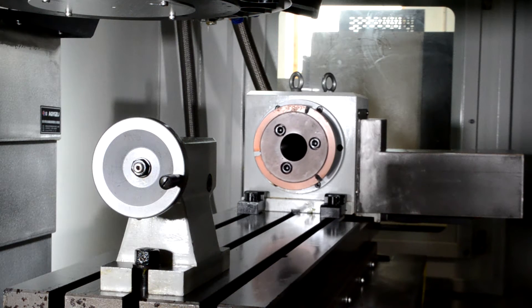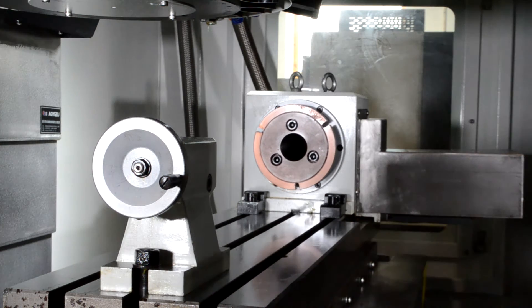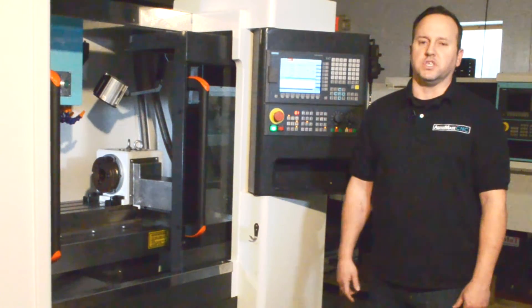In today's video we're going to take a look at the rotary table. This particular unit is mounted in our VMC 425, but it will fit all of our milling machines.